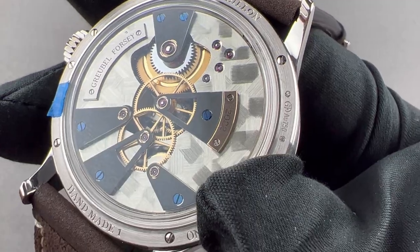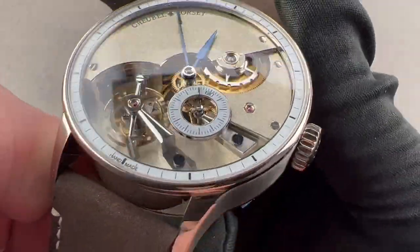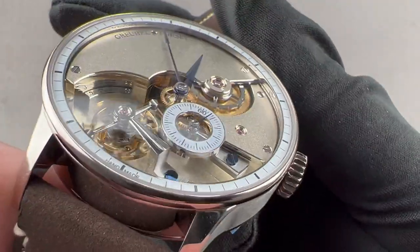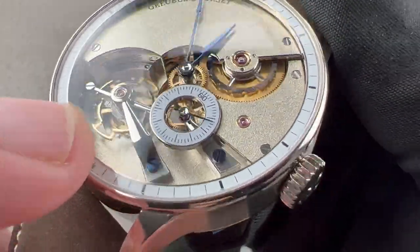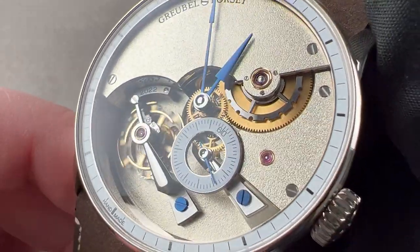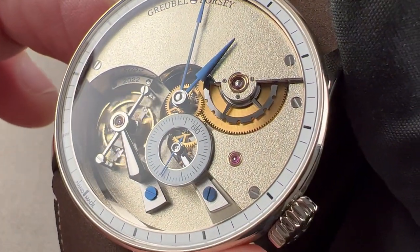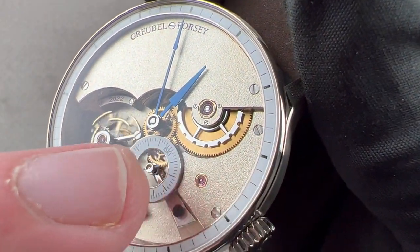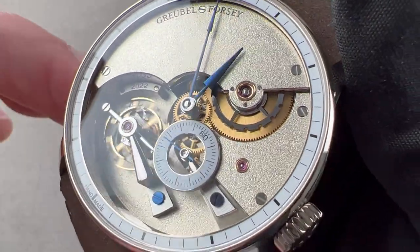No expense is spared in the fabrication of screws — the watch includes both fired blue screws and black polished screws. Black polish is a very fine specular or mirrored finish achieved through long experience, trial and error, and hours of work. The mirrored finish on the half bridge for the tourbillon is optically smooth and perfectly consistent, finished with diamond paste. The fired blue steel hands are all exactly the same color — no gradient between the screws and the hands.